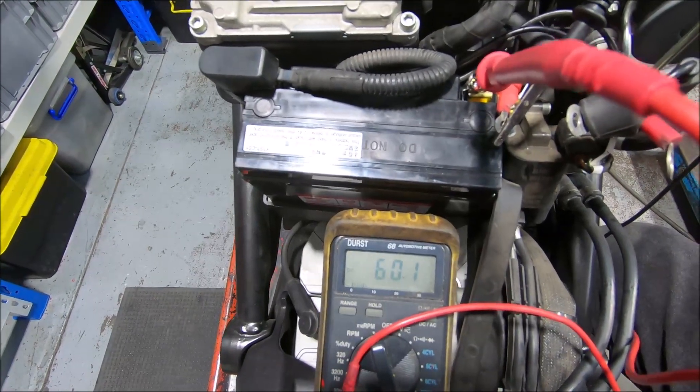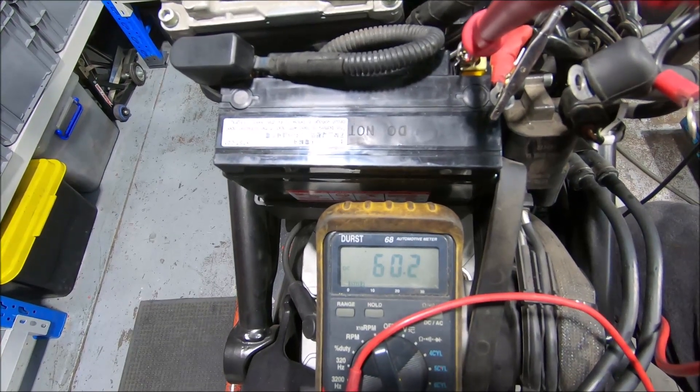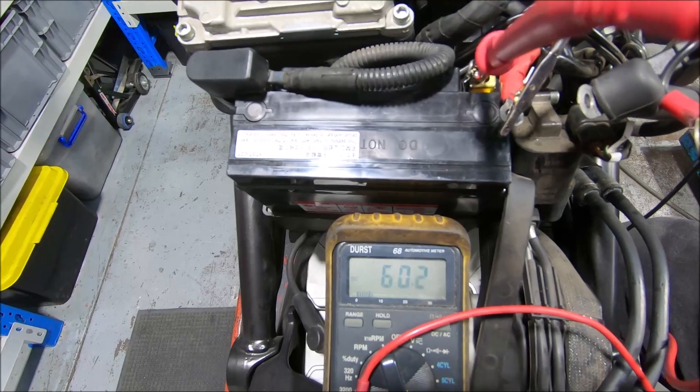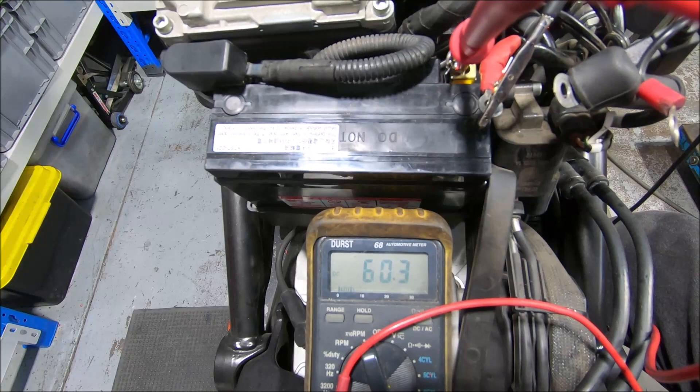Okay, it's hooked up and we've got 60 milliamps spiking to 70 when the little light flashes on the dash. But that's not actually a problem because what we'll see is after a certain period of time that will drop.